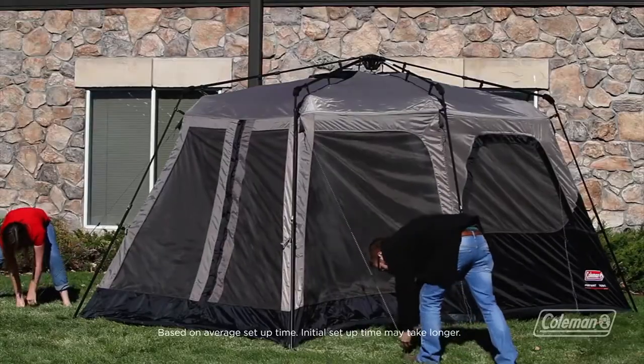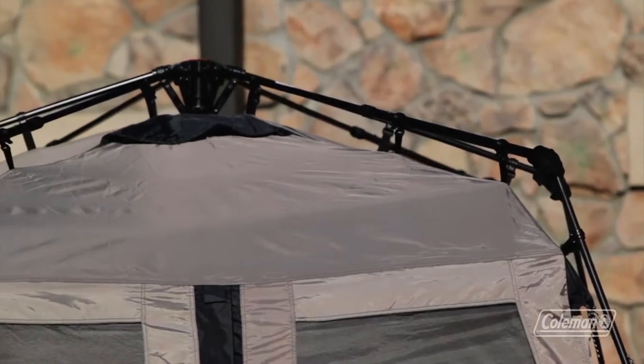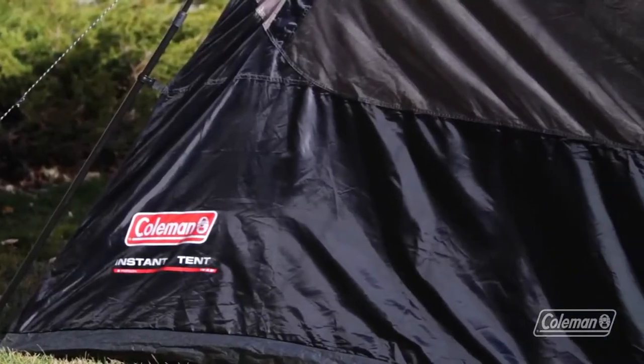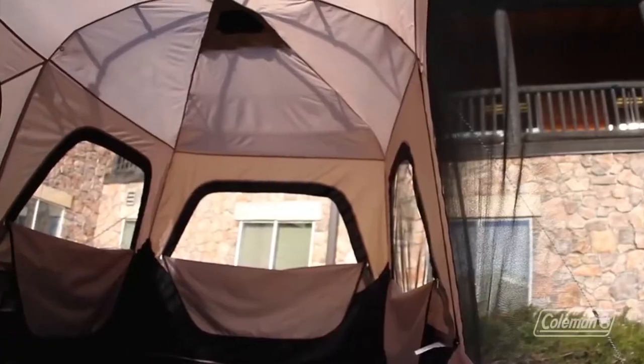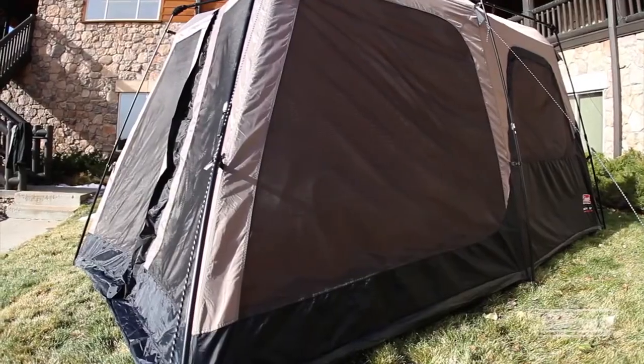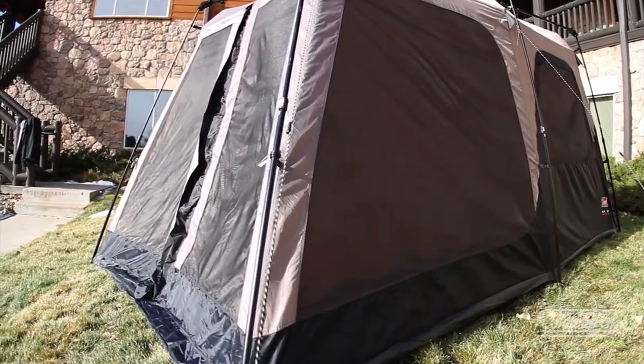Don't forget to guy out your tent as well. This tent doesn't need a rain fly because the WeatherTec seams are fully taped for great protection from the rain. And heavy duty fabric, twice the size of our standard nylon, will stand up to the wind even better. Inside, large windows are open for incredible ventilation. This spacious tent also has a six foot, four inch center height.